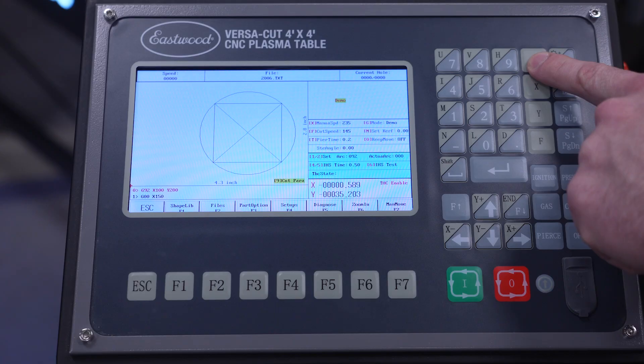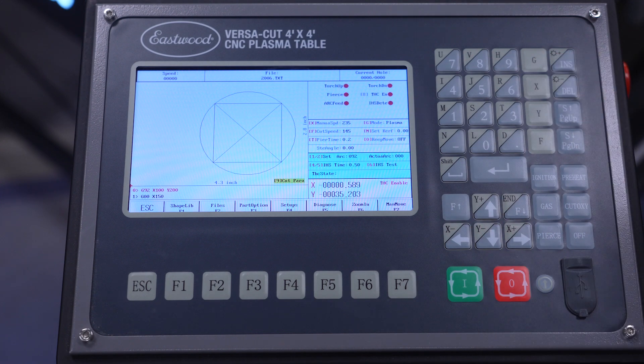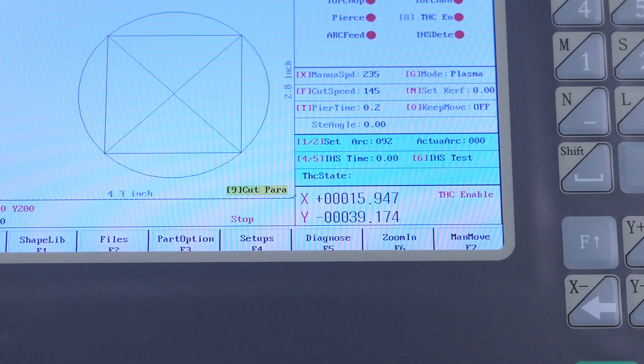If you pressed the button and nothing happened, or the torch didn't come back up, there are a couple things to check. Were you in demo mode? Press the G key to switch over to plasma mode. Is the torch running out of travel before it's touching the plate? We have some photos of our hand torch mounted clamped around the nozzle — this actually doesn't work because it runs out of travel. Clamp higher up on the torch. Is the IHS time set at zero? That's self-explanatory.